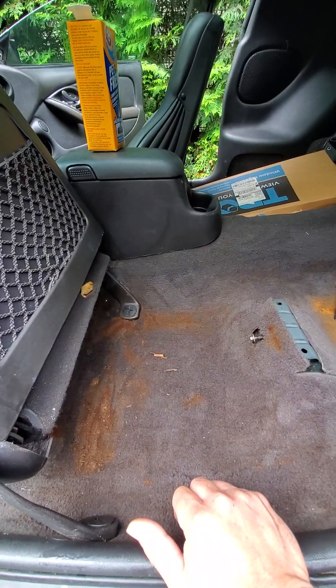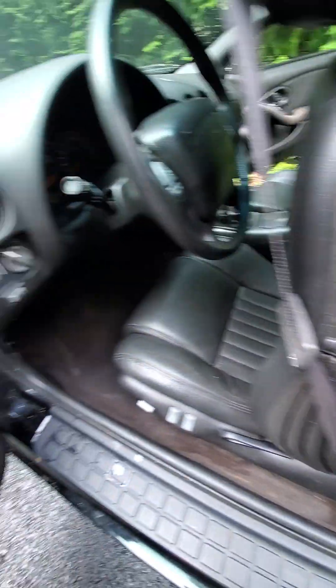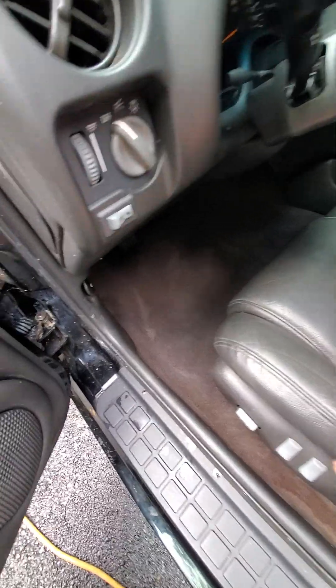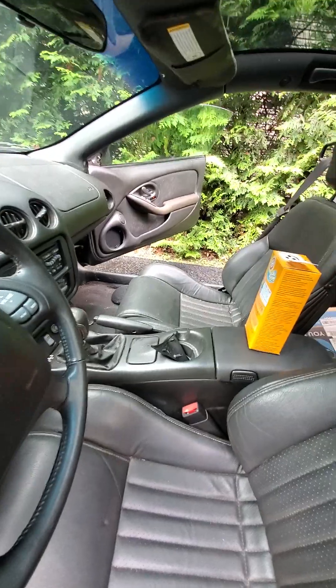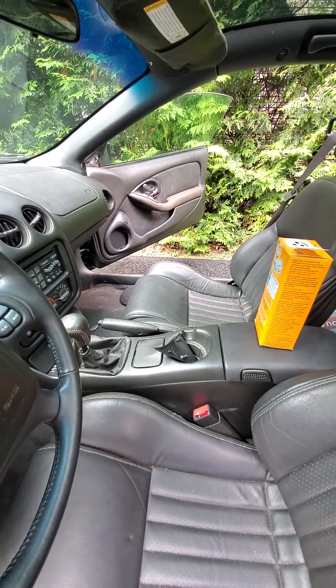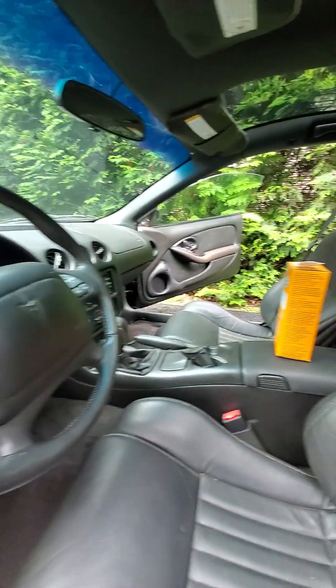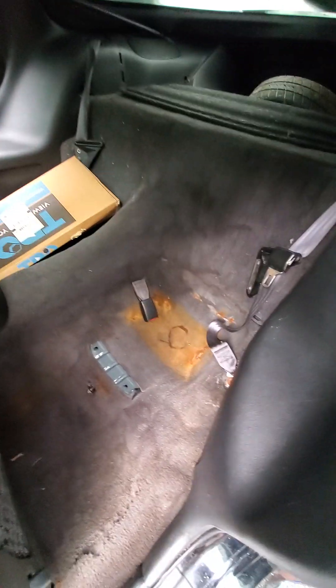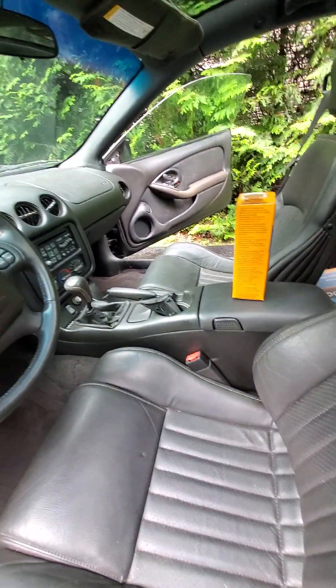I'm going to end up changing the carpet in this thing. I just want to get it somewhat clean so I can get in it and drive it around without gagging. Still got that other side to do — gave it a quick wipe down when I first got it. Working on getting these carpets cleaned up. Took the back seats out and cleaned them up — they're mint now. I'll throw them back in once I get this carpet cleaned up.